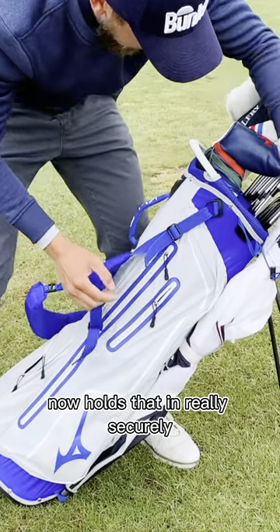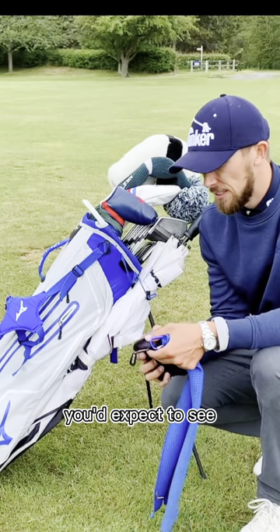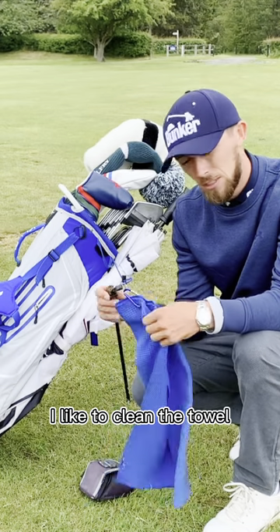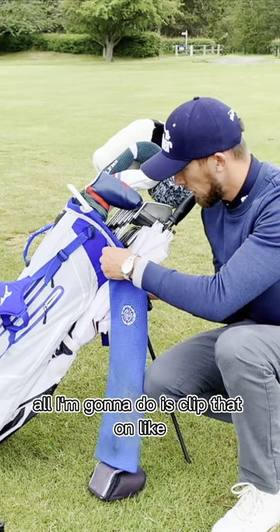Now we've got the normal accessories you'd expect to see. I've got my rangefinder, I've got a towel, and I've got a cleaning brush. I like to keep the towel and the cleaning brush together — this bag has a nice little hook, and all I'm going to do is clip that on like so.